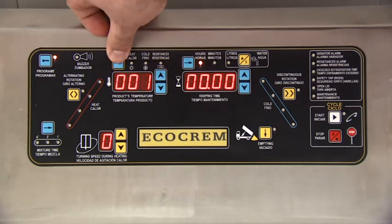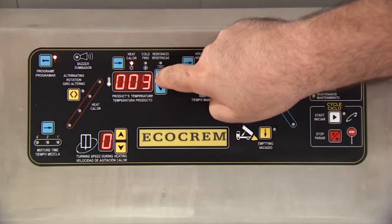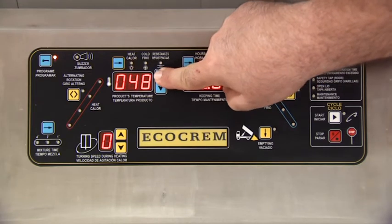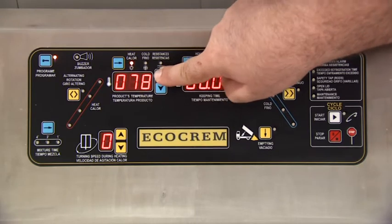We would then switch to the intermediate heat step, which will let us know when to add an ingredient in this heat phase. This will be set at 80 degrees centigrade, and in this case we are going to add the chocolate into the boiling cream.